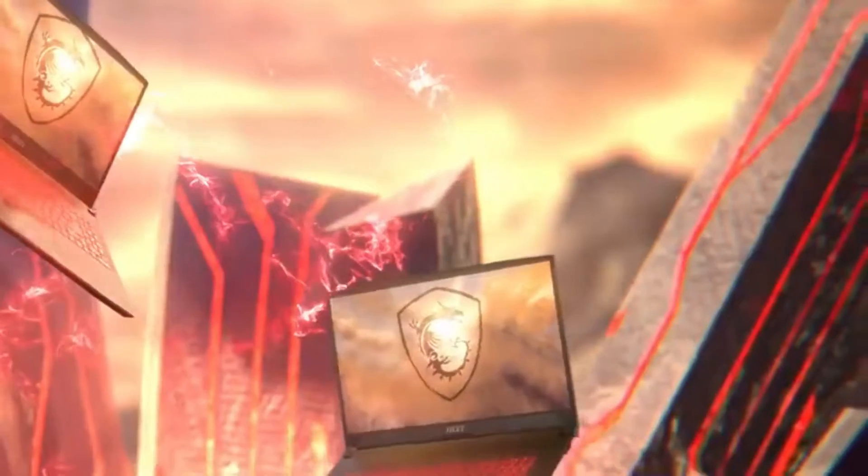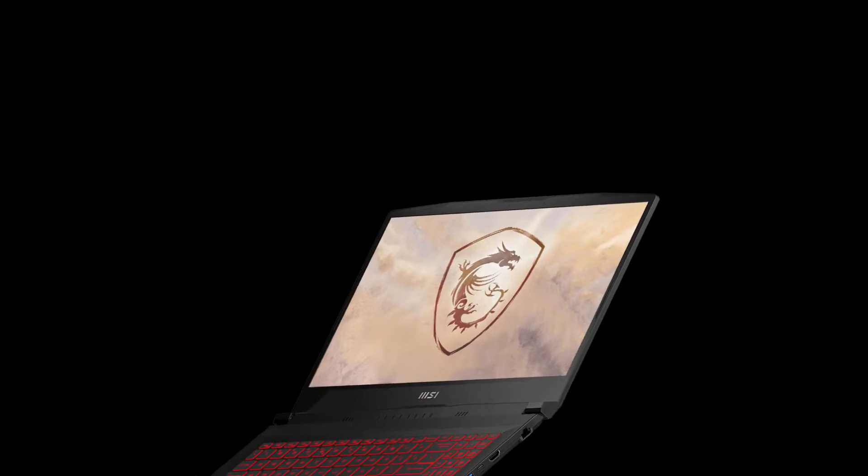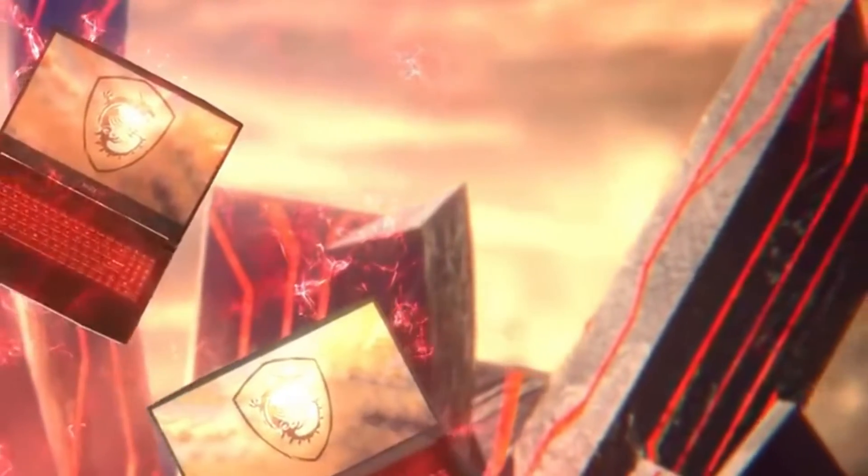The new MSI Gaming Laptop is here. This MSI Katana is a mid-range gaming laptop. It isn't the thinnest or lightest, and it doesn't have a lot of RGB or crazy specs. It's just a standard gaming laptop that should provide more than enough gaming performance for your budget.